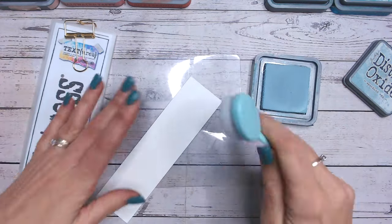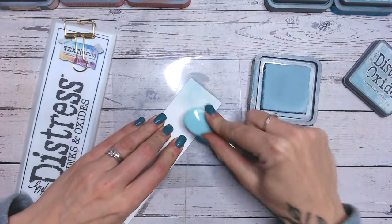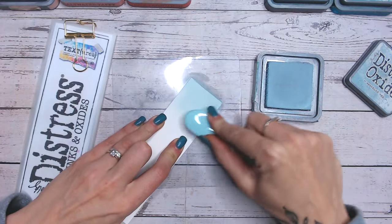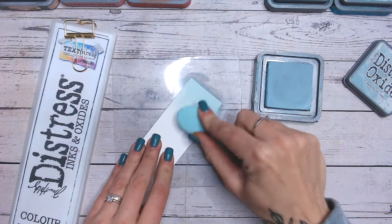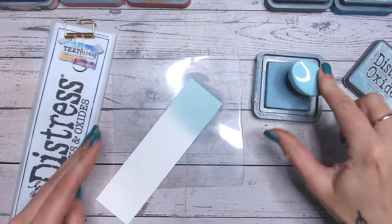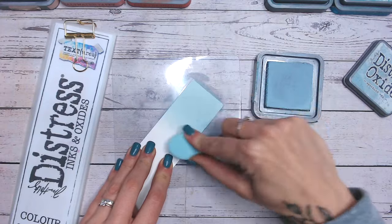There's a hint of green in there so it's a little bit teal-like, and it's quite pale as well. But I just really love it, I have done for a very long time — I love the softness of it, it's perfect for a lot of different occasions. Let's just do a little bit more.